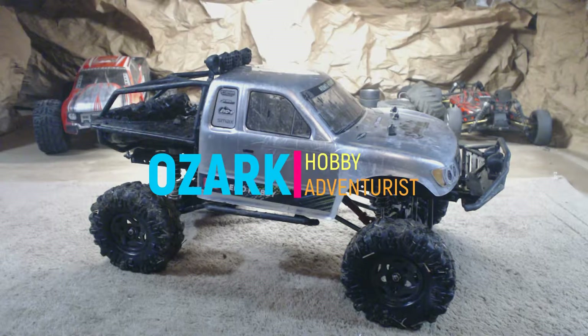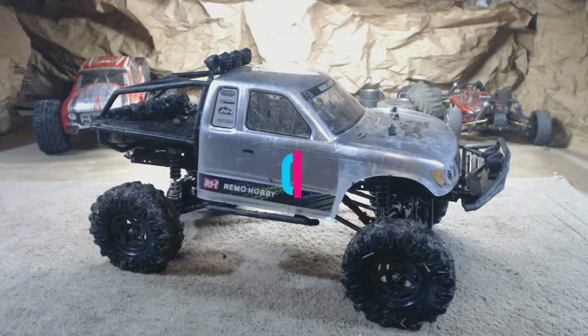Welcome to the Ozark Hobby Adventurist. I'm Ken, and I'm Jim. Today we're going to do our afterthoughts of the Remo 1093 ST. Before we get to all the good points, we're going to bring up the bad ones, because the good ones are much better than the bad ones.